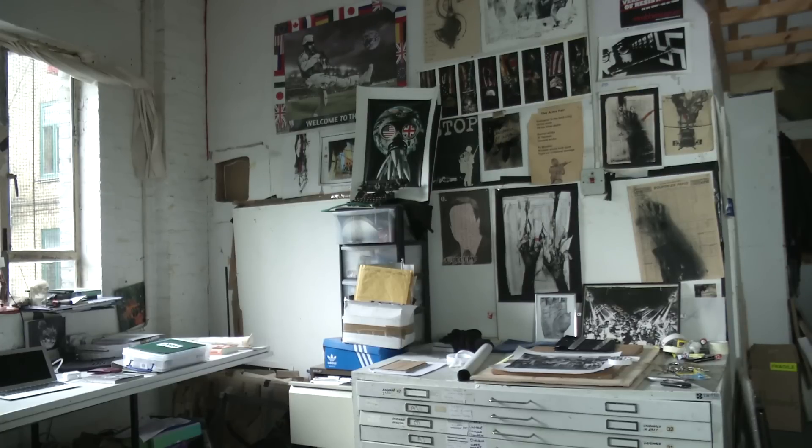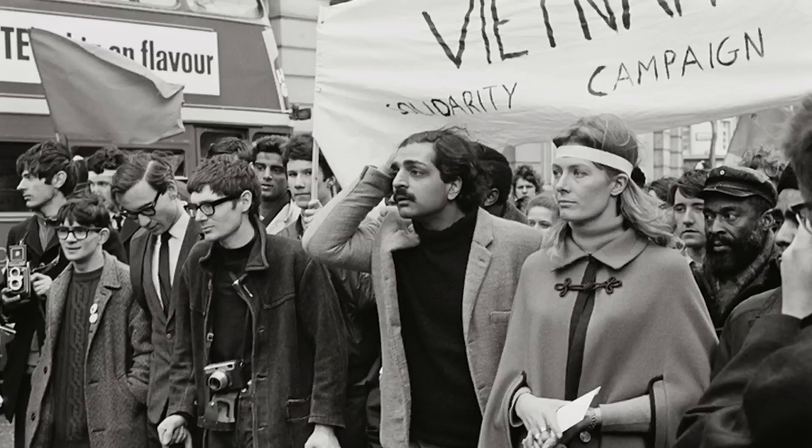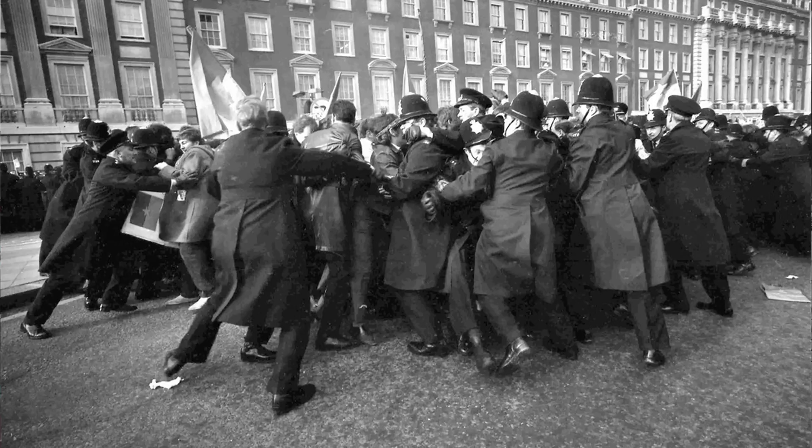I started off as a painter. I was very influenced by Bacon and Giacometti and people like that. And then I got involved in the anti-Vietnam demonstrations and Grosvenor Square 68 and all that. I wanted to actually make my work part of the political scene rather than my political beliefs being separate from my art.